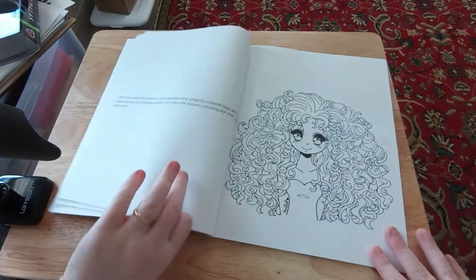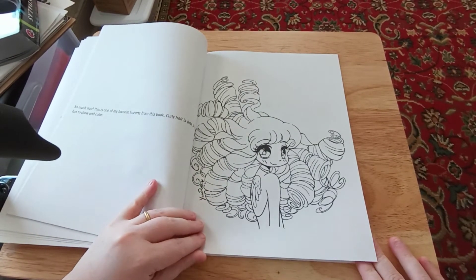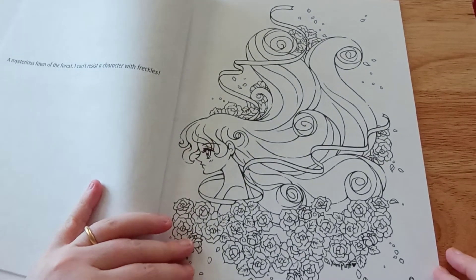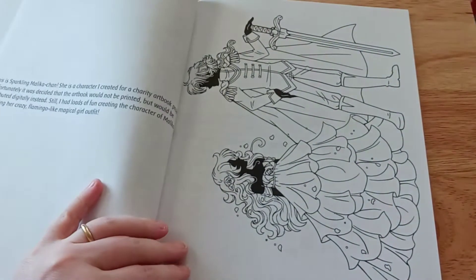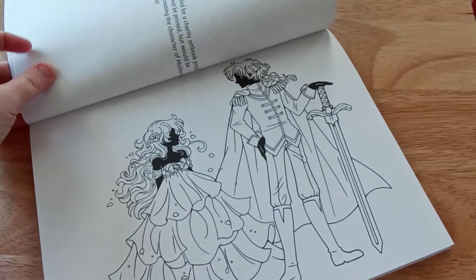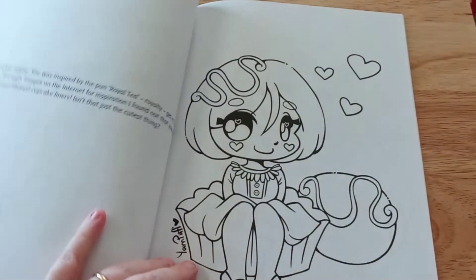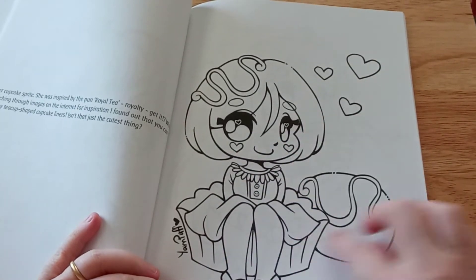I believe that is the girl from the cover. I'll zoom you guys in just a little so you can see better. I like how that's blacked out like that — that's kind of cool. And these are really big spaces, so if you have something like Crayola Twistable crayons, this would be a good way to use those.